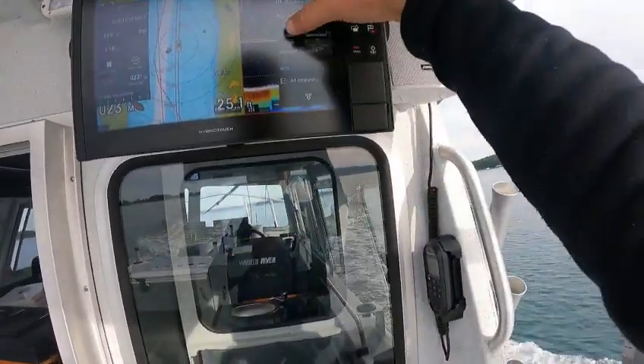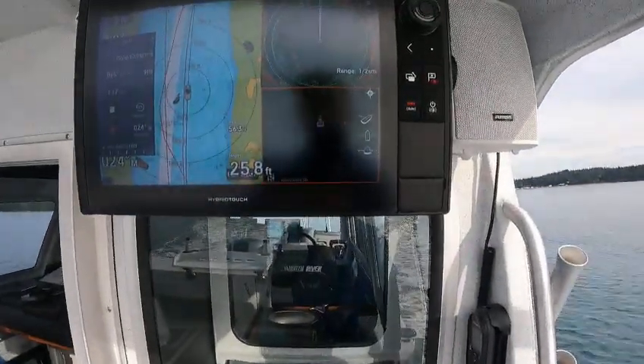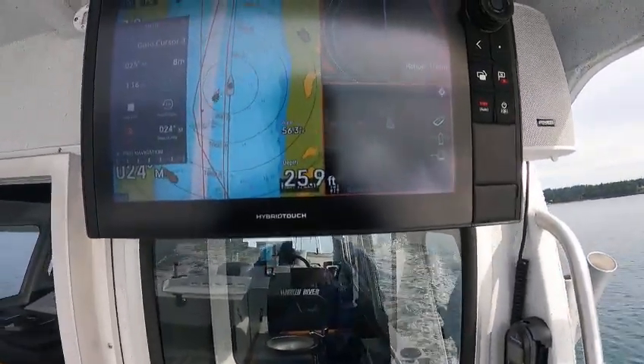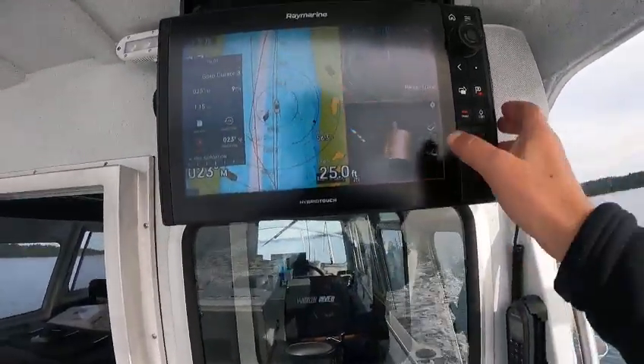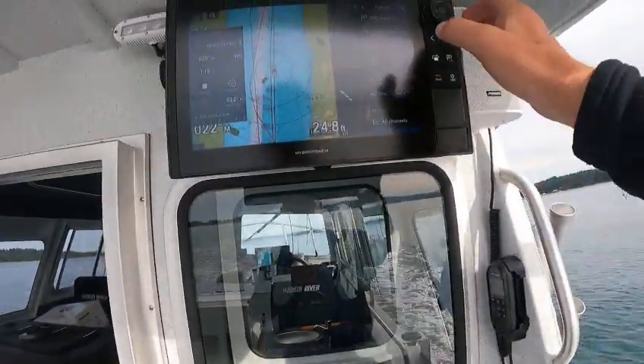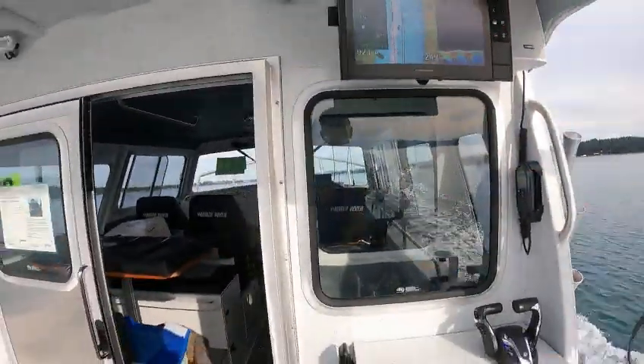Say you wanted a different depth finder — you can just hit this one here, go to the menu, say I want to go to 3D Vision. Then I can put it on 3D Vision — see how it's painting bottom. You don't want that one? Just hit it back. You can go to down view, side view, and so on. We'll just put that back.